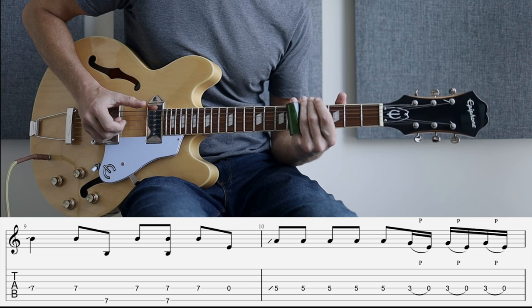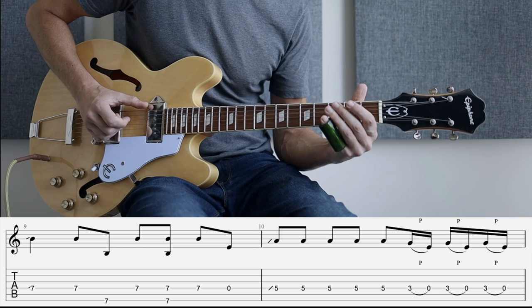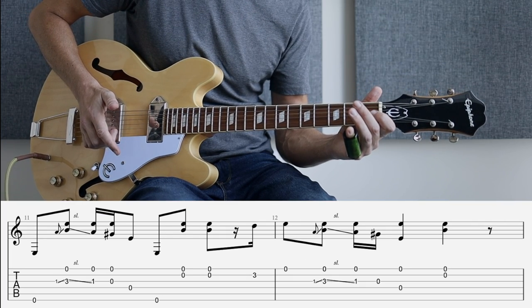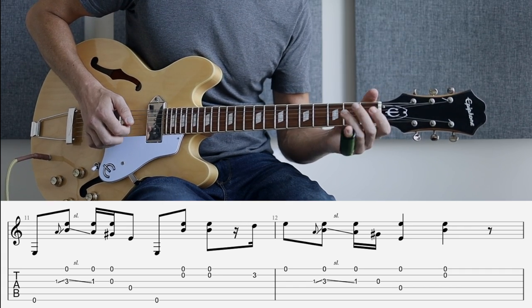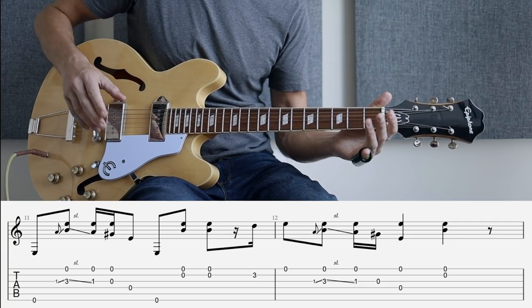And then we're pulling off again at the end of the bar, three times. And then at bar eleven, instead of playing the same figure as bar seven, we're starting with that one — so we're changing it around slightly.